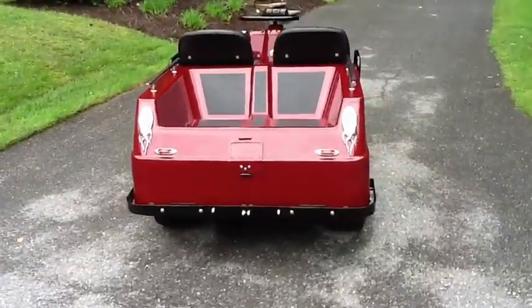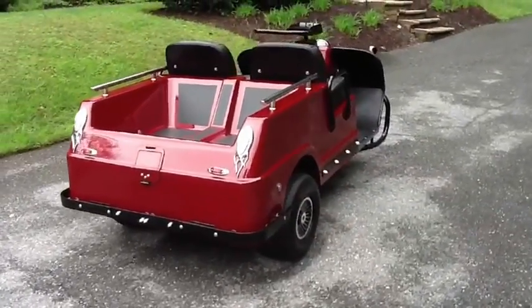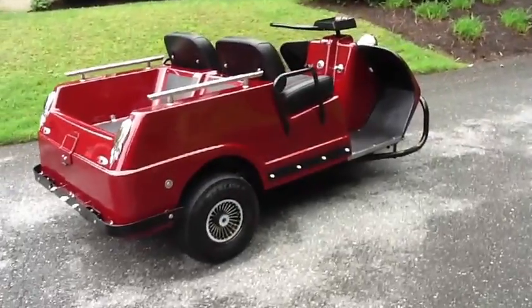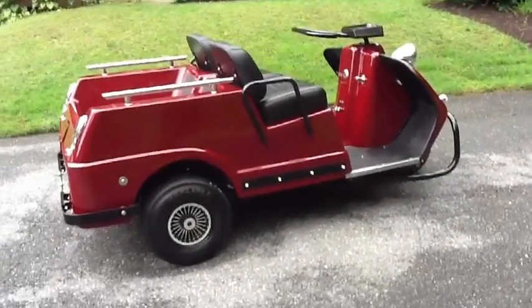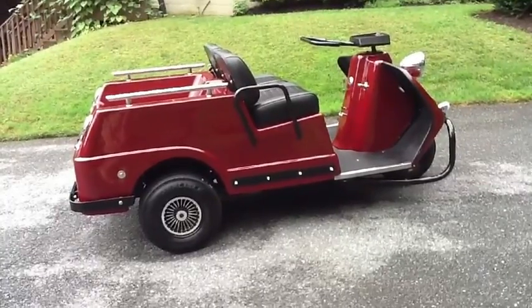It came out pretty well, I think. There are of course things you'd do differently next time, but for the most part I pretty much like what I did here. I'm going to stop for a second, lift up the lid, and give you an idea of what it looks like inside.